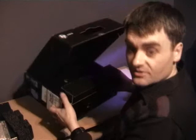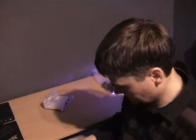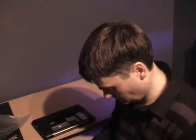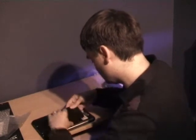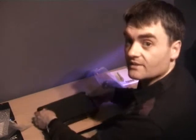So let's get the box out of the way. All we do now is fit the battery. Okay, so that's the battery fitted.